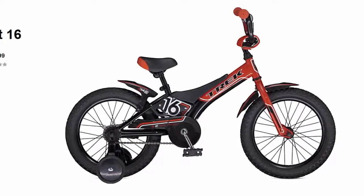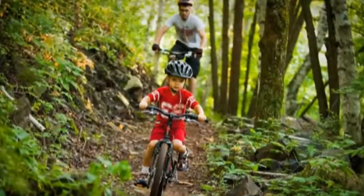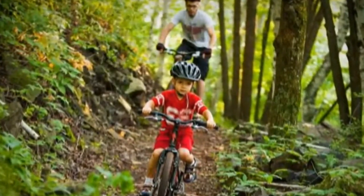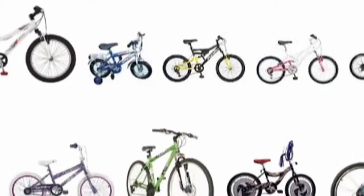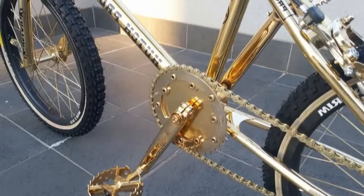My 6-year-old has quickly outgrown his Trekjet 16 bike and he wants to join his dad on the trails. This means he's going to need a 20-inch boy's mountain bike. As it turns out, finding a decent 20-inch boy's mountain bike for a price that doesn't break the wallet is not an easy task.